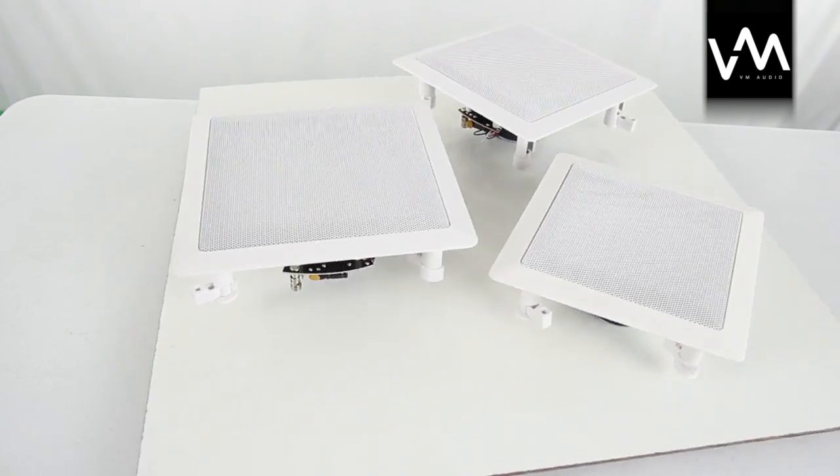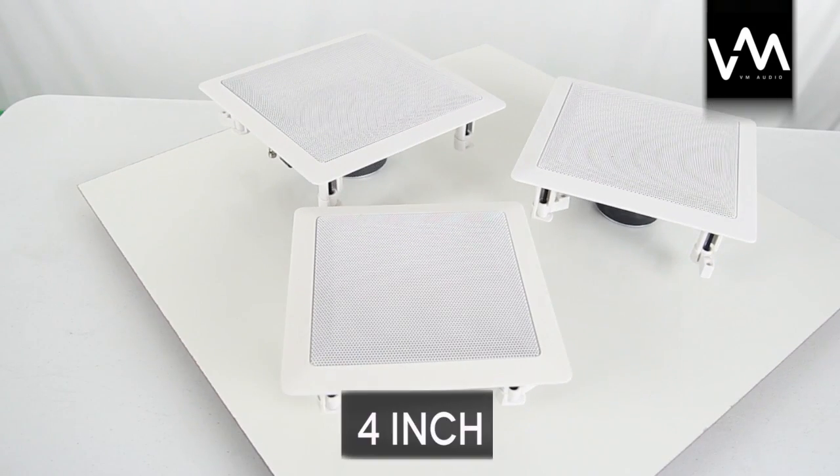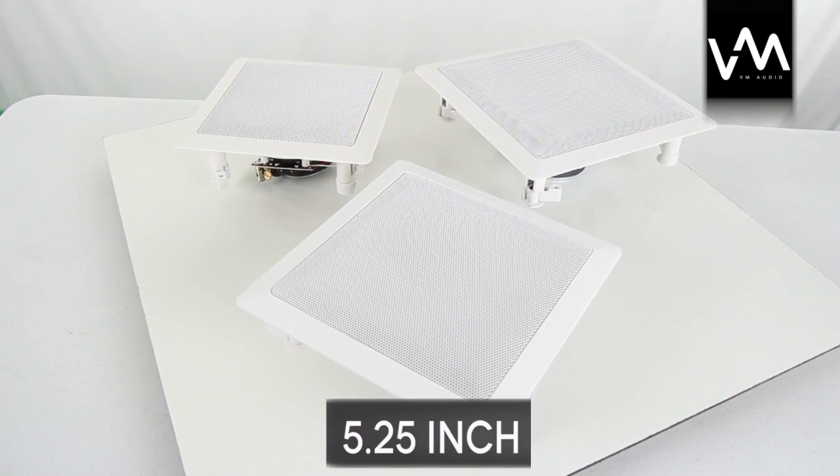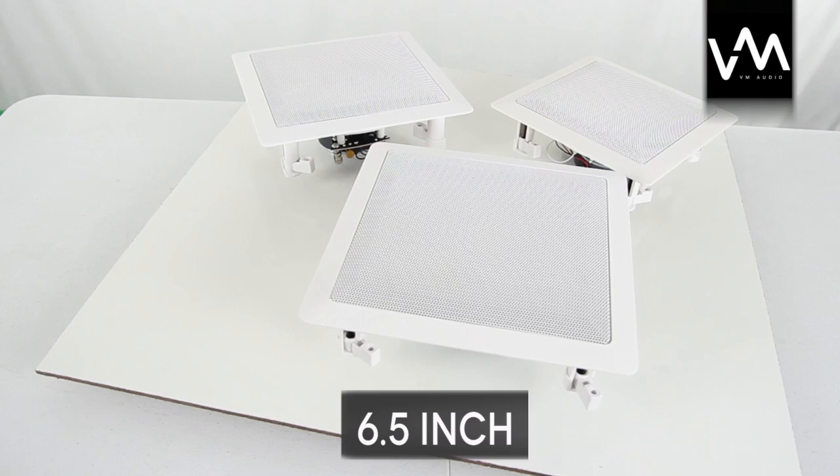A new line of square in-wall speakers, which come in 4 inch, 5.25 inch, and 6.5 inch styles.